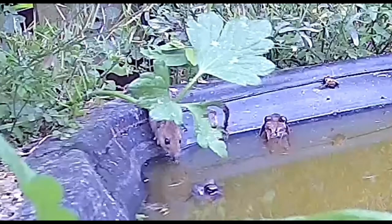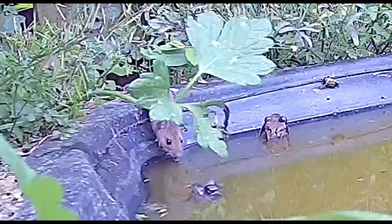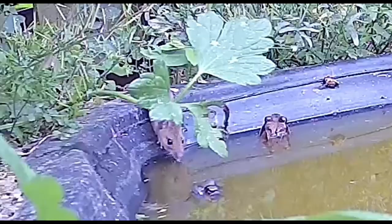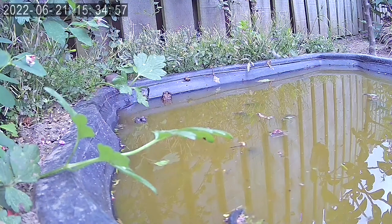We've got footage of a little mouse drinking out of the pond — it must live underneath the bushes at the back of the garden. So cute, its little tongue coming out licking the water up. They all get on together — one big happy family!